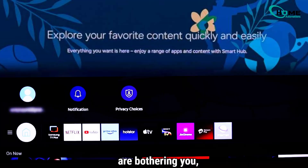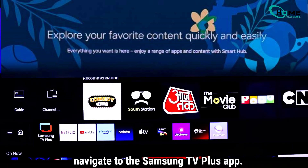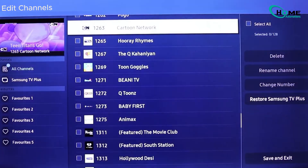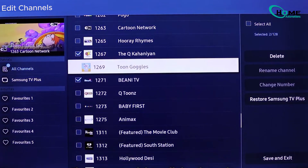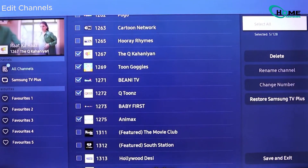Next, let's say you don't mind TV Plus but certain channels drive you nuts. Here's what you do. Open the app, go to channel list, select edit channels. You can pick and delete any channel, or just select all and delete everything. If you nuke something by mistake, you can always restore channels in the app's settings.